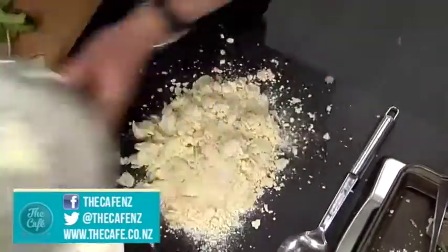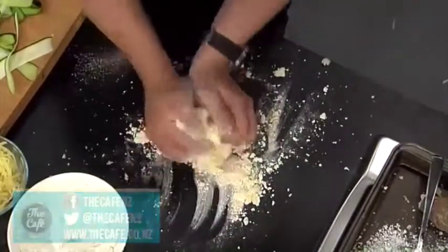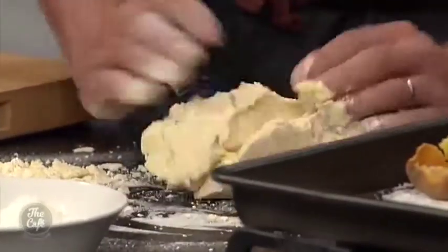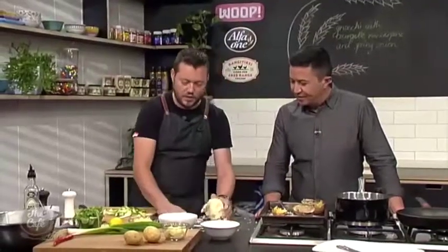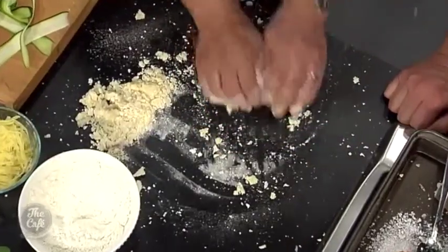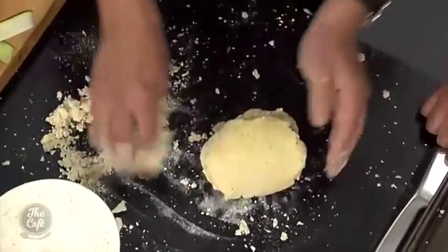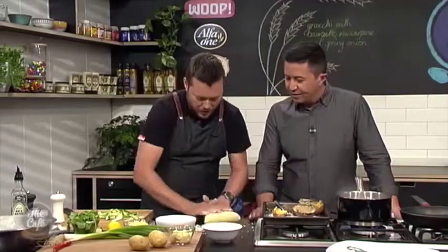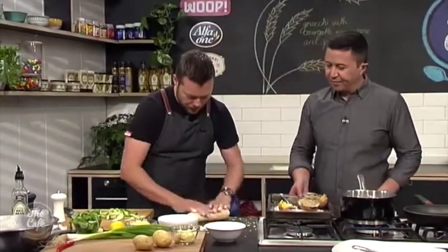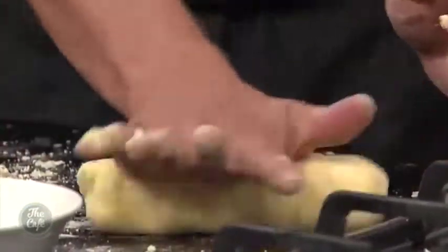Keep mixing — you can see it's starting to form a dough now. I'm not going to put all the rest of the flour in at once. I'll just get it together and see where we are. If it's a little bit sticky I'll add the rest of the flour. You're looking for a good consistency — nice and smooth but not overworked. An important thing: do it while it's still warm.